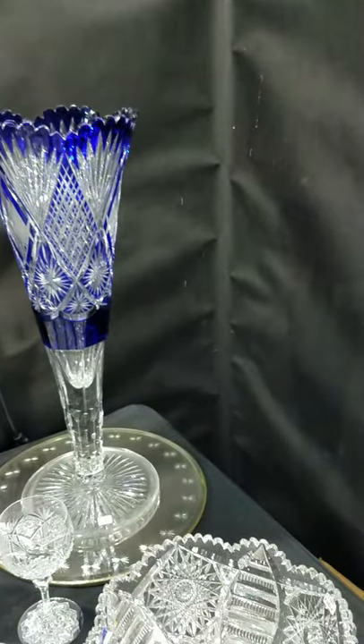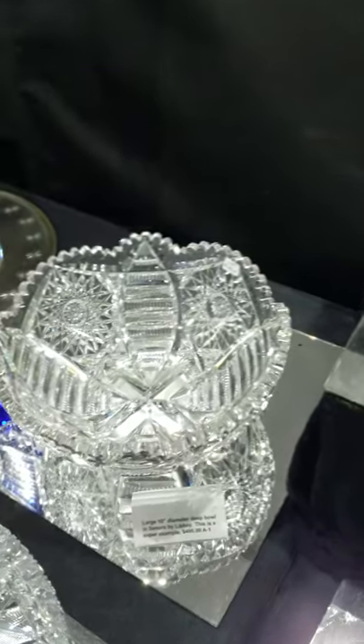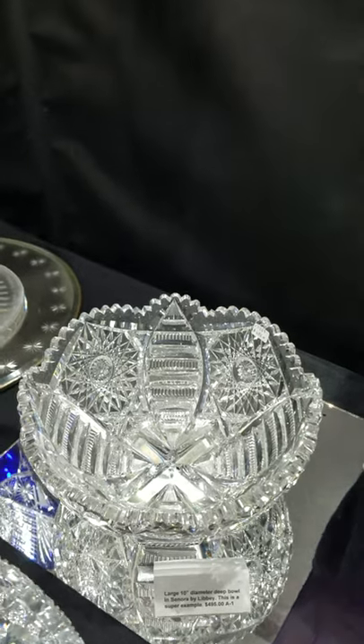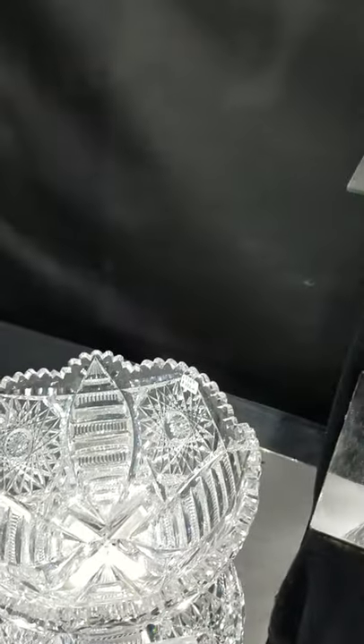The cobalt trumpet is on hold. Here's a big 10-inch diameter bowl — a salad bowl cut in the Sonora pattern by Libbey. Very fine blank, very well done cutting, very unique cutting.